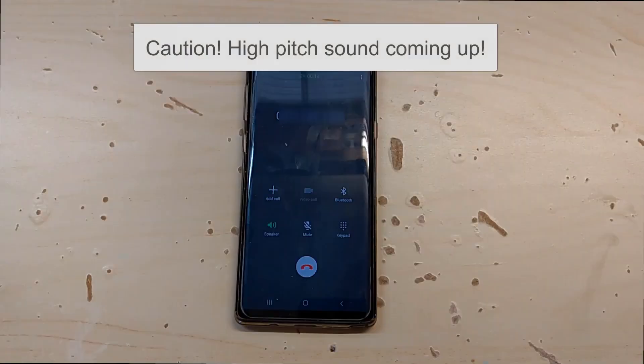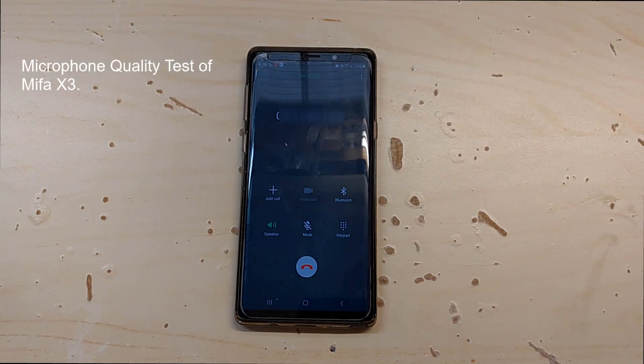The next and final test is the microphone quality test. This is MK, testing the microphone quality of Mifa X3. I hope you can hear me clearly.